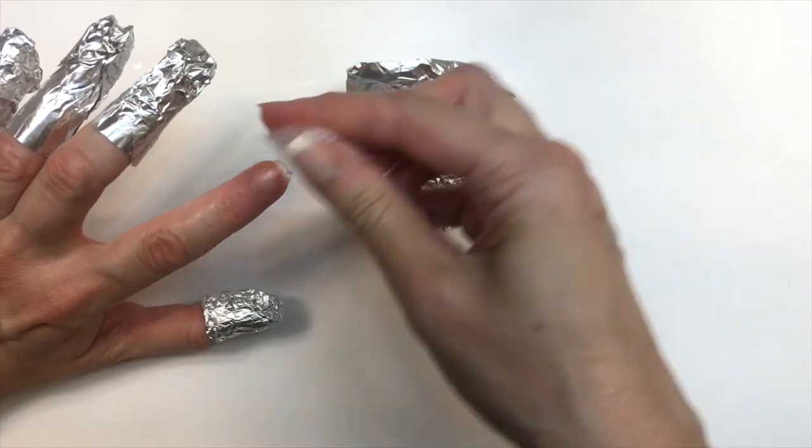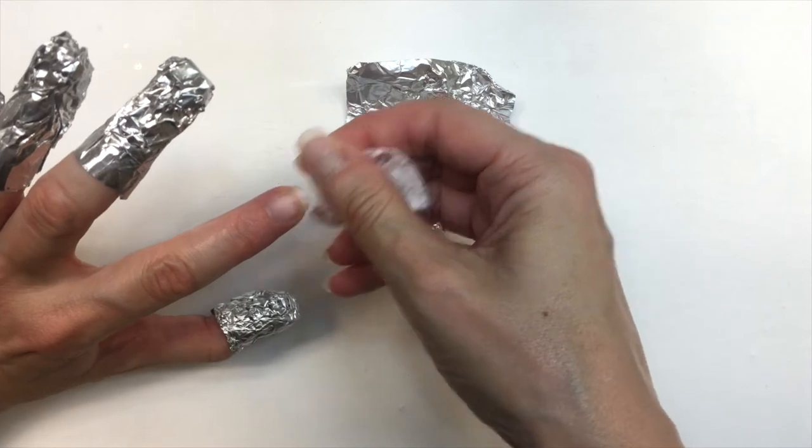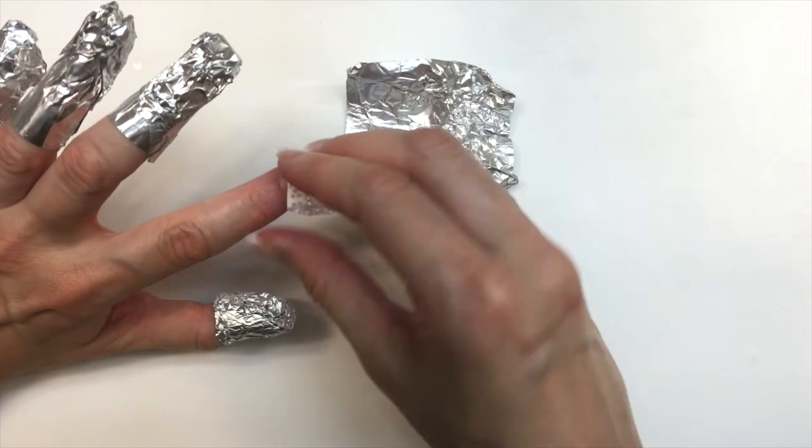I used to use acetone and I wanted to remove the whole thing just five minutes after applying it. You don't have to use the same non-acetone that I used — just use something that is going to be soft on your skin.